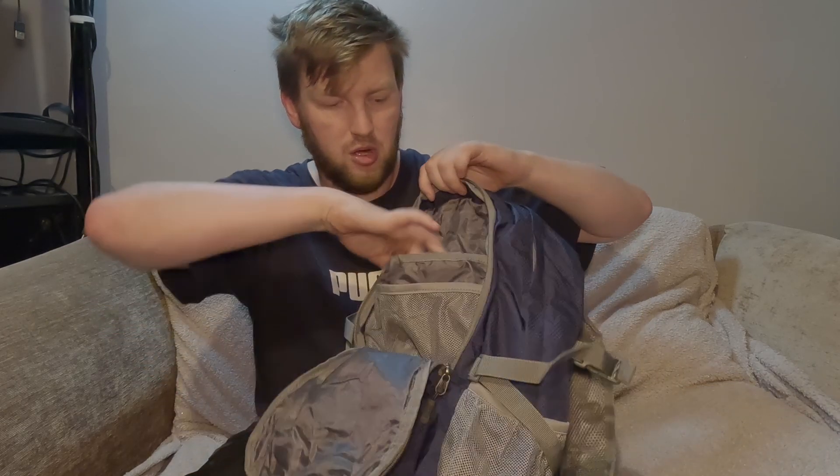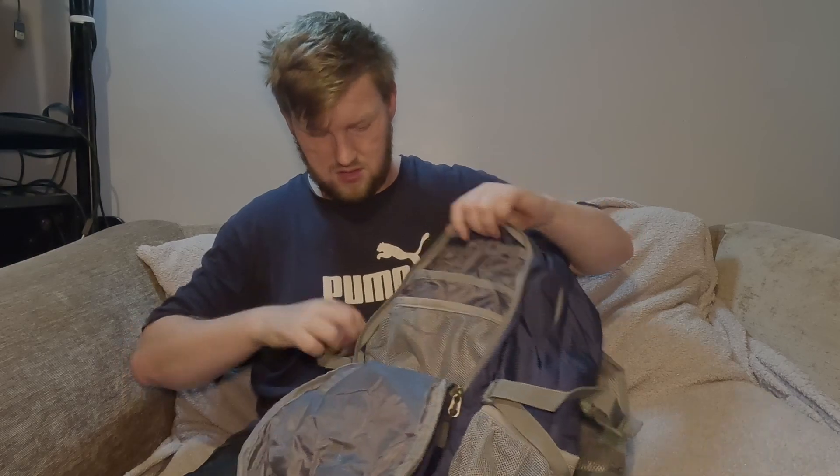It's got a top pocket that only goes to about halfway, so you've got about that much space up top. In the main compartment, that pouch is where you store the backpack back into the form it came in.